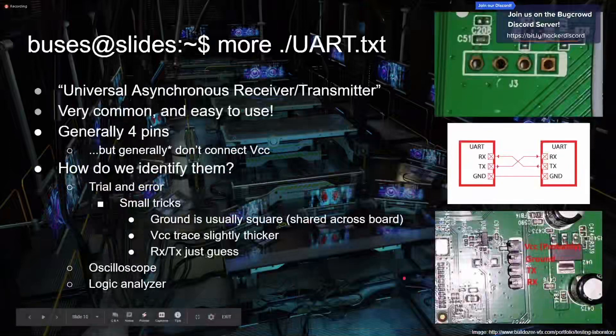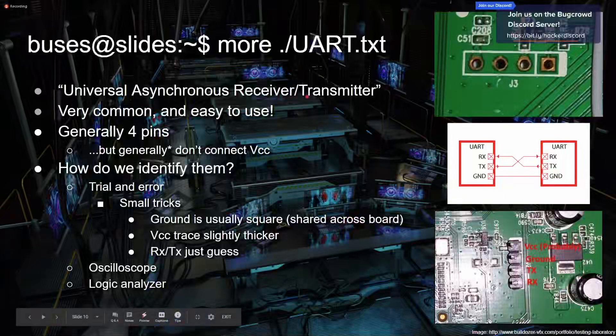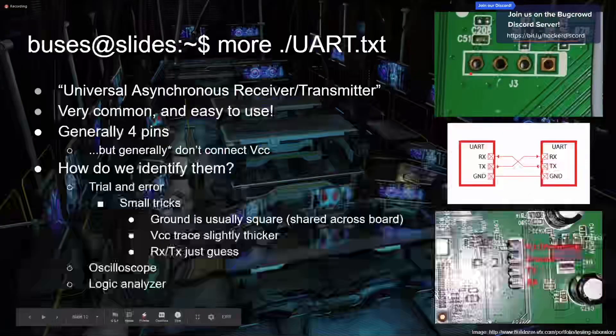UART is a huge one — this is basically 60% of the low-hanging fruit in a lot of hardware hacking. UART stands for Universal Asynchronous Receiver-Transmitter. Universal makes sense, asynchronous makes sense, and receive/transmit makes sense. UART is generally four different pins — here's a picture of a UART breakout. There's also one here where the company helpfully pre-soldered the pins on. You really only need to hook up three of them.